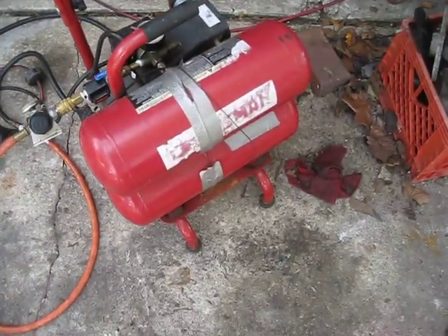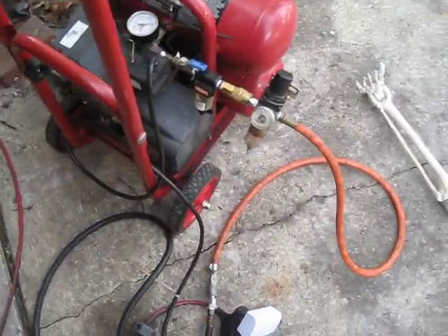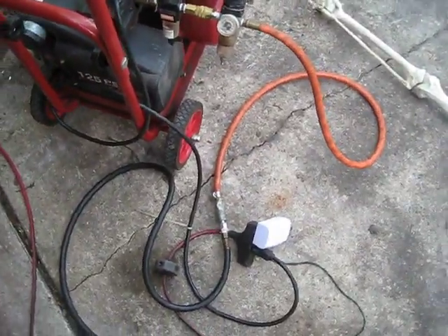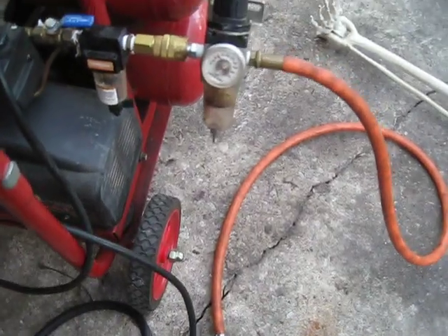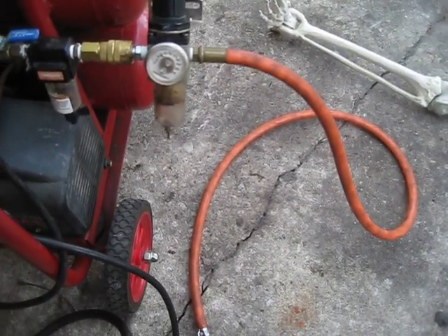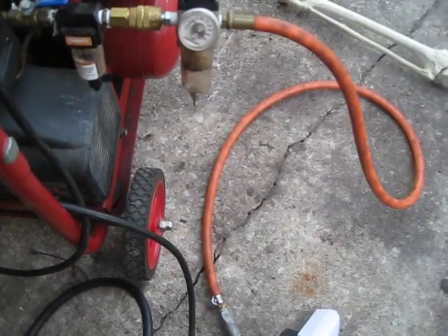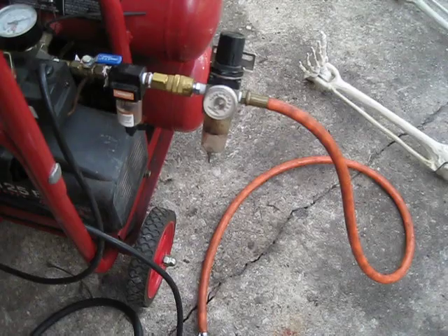We'll start over here at the compressor. This is a 125 psi Craftsman air compressor — oiled direct drive. We regulate the pressure down to around 60 psi. I've found that 60 works really well for both of the pneumatic props I have right now. Anything more and they tend to want to shred themselves apart.